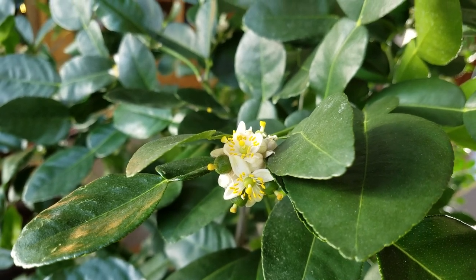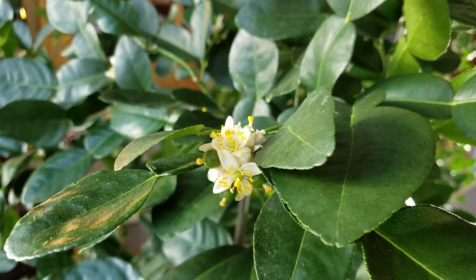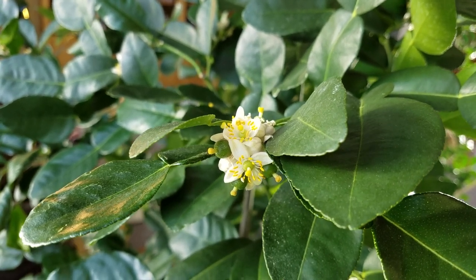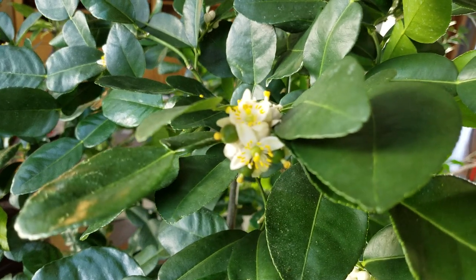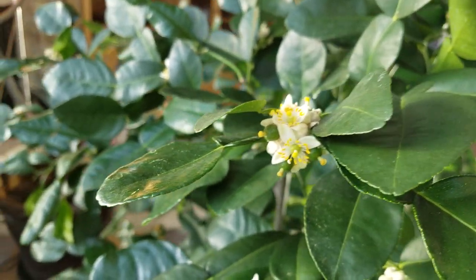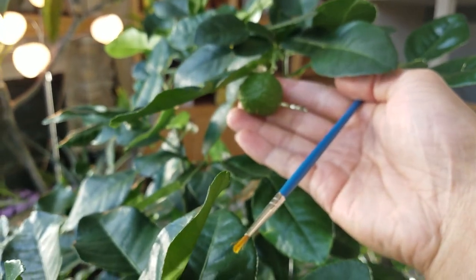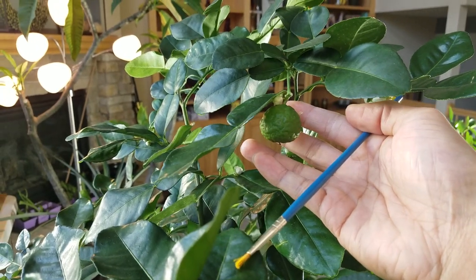Hey guys, just want to show you how I pollinate my citrus trees that are indoors for the winter. As you can see, this one is flowering and has a lot of flowers. I've actually got a lime here.